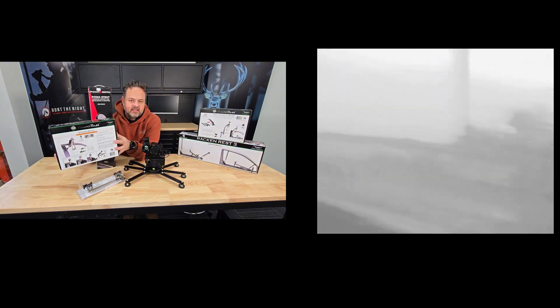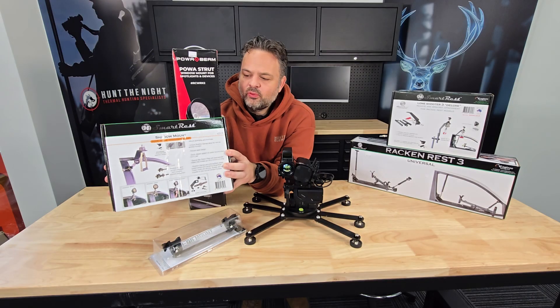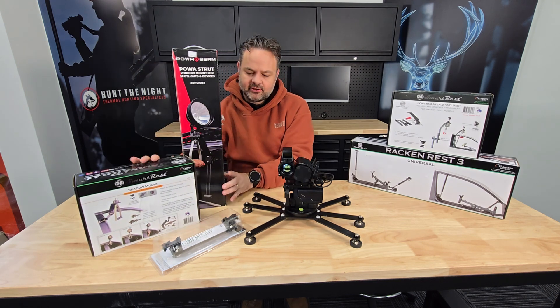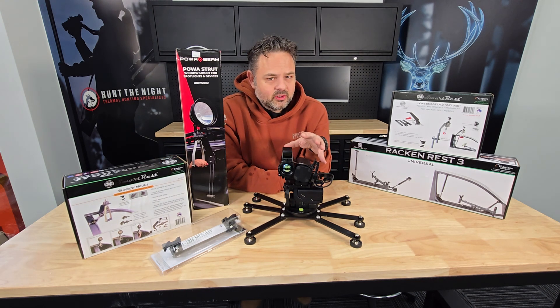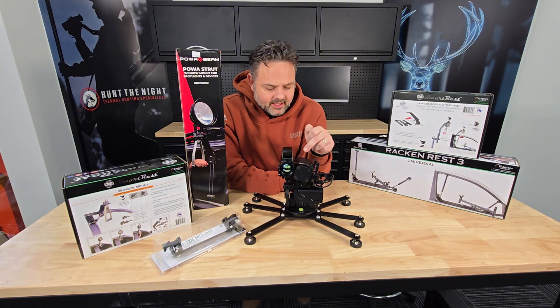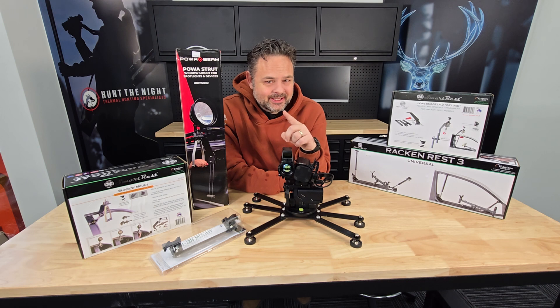We've also got shadow mounts that attach to your door frames. We've got ones that attach to quad bikes and ones that hang off roof racks as well. So there are so many different options now to mount this unit that don't require anything except a simple mount, a bracket, and a power pack. These things are unreal.